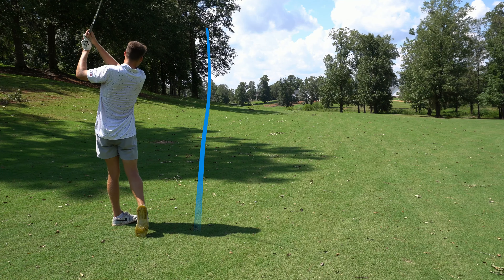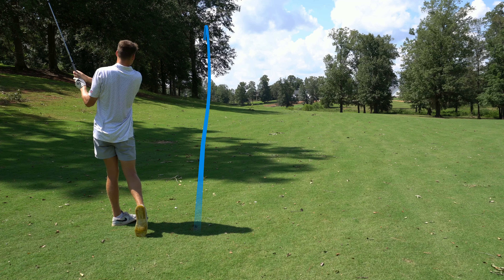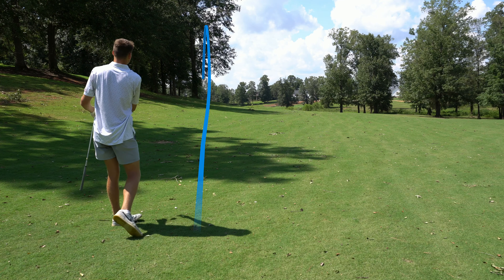One under through two. We've got a par five next, but you can't hit driver so it's really not a birdie hole, but hoping we get at least a par out of it.